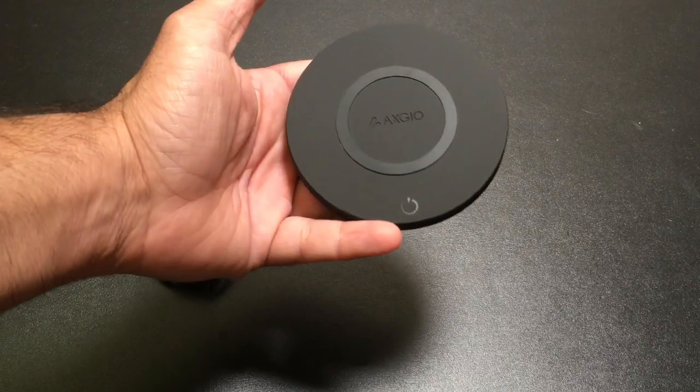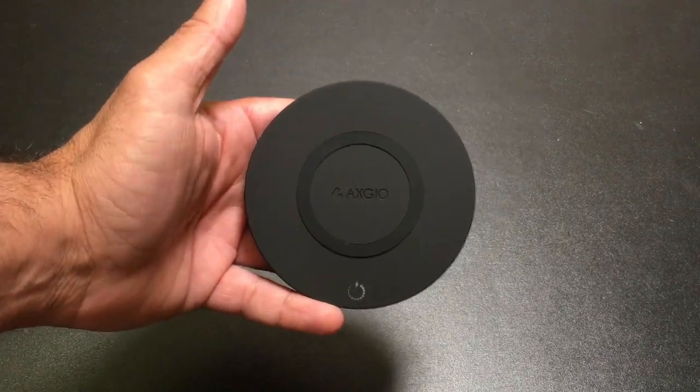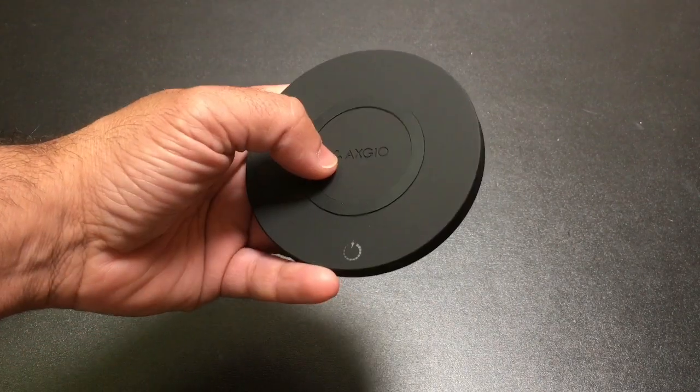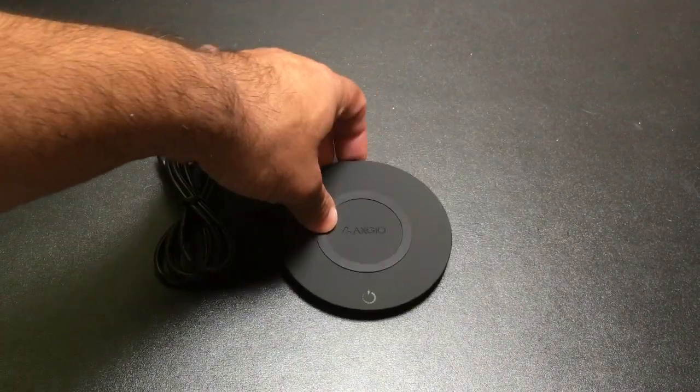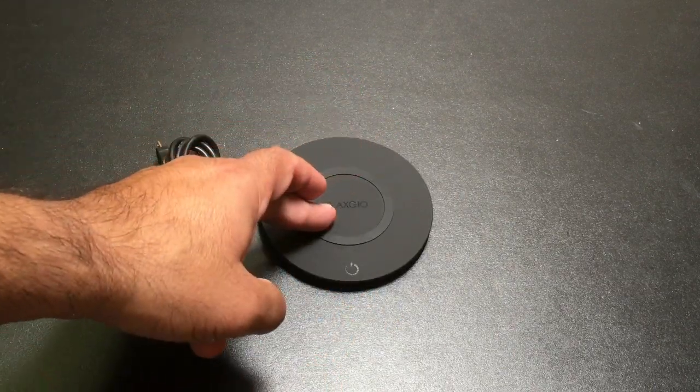So this one is a $23-$24 fast charger that is going to support the Note 7 as well as some of the S7 phones that have fast charging. If you have a phone that does not support fast charging and just supports standard wireless charging, you can still use this.